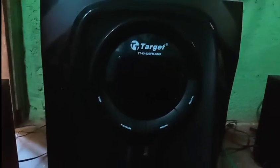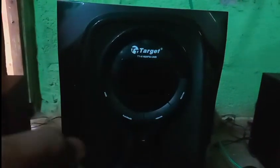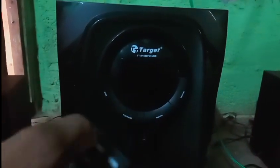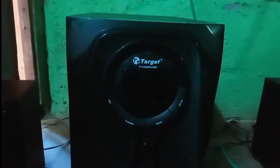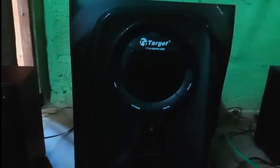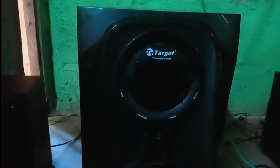We have connected to the satellite speakers. On the first connection, we use the remote to connect. We connect in the first mode, then switch to Bluetooth mode and connect via Bluetooth.